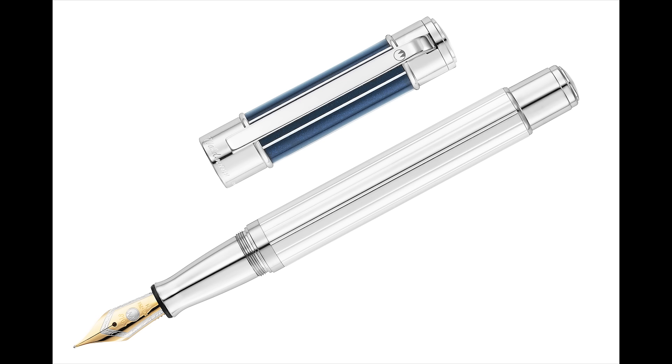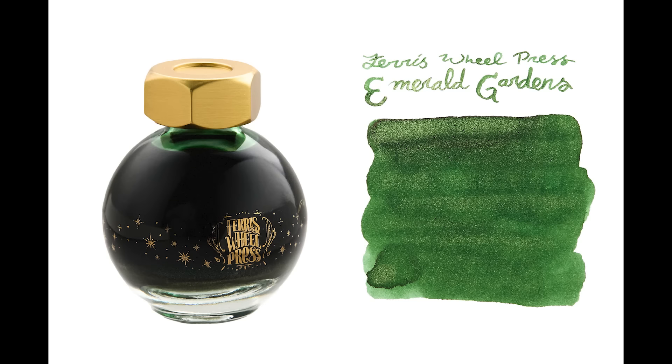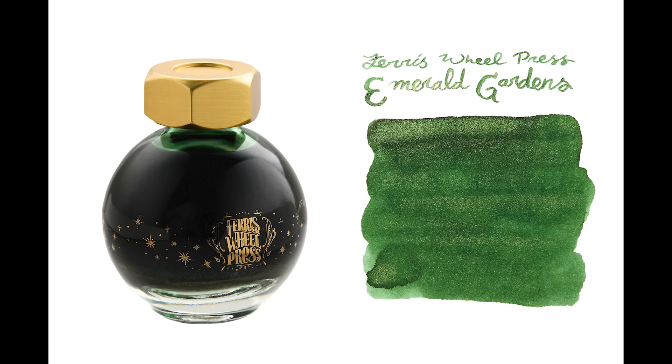We've got a couple of new inks. First from Wearingeul — Hades, a black ink with crazy blue shimmer. We're sold out right now, but it's new and will come back, so get on the waitlist. From Ferris Wheel Press, we have Emerald Gardens — one of their Fairy Tales inks. It's 20ml for $20, a leaf green ink with duochrome green and gold shimmer.